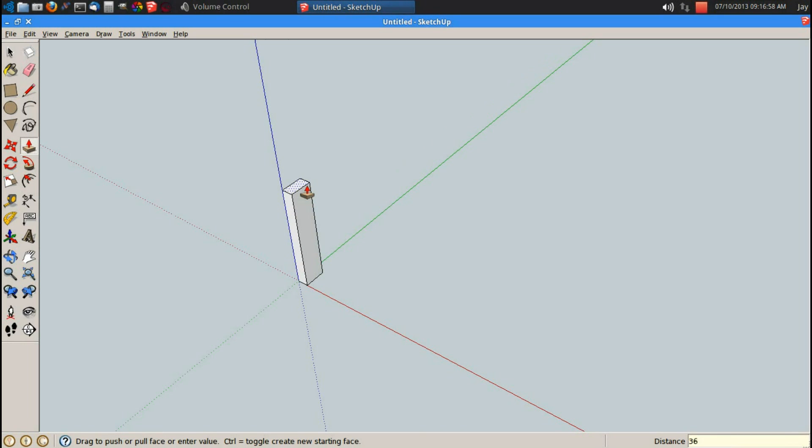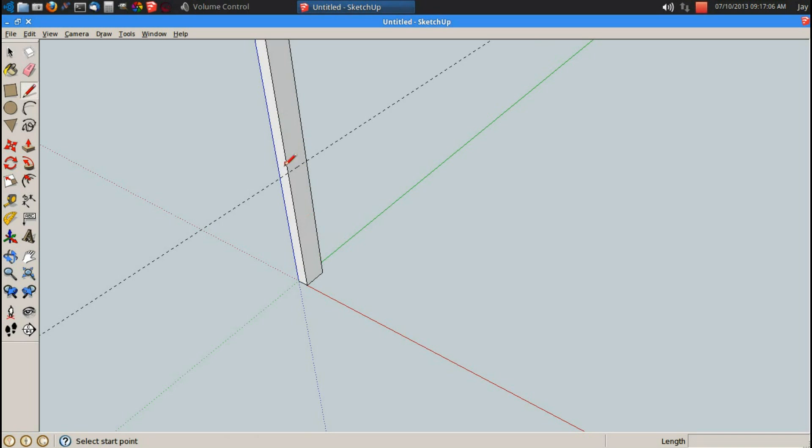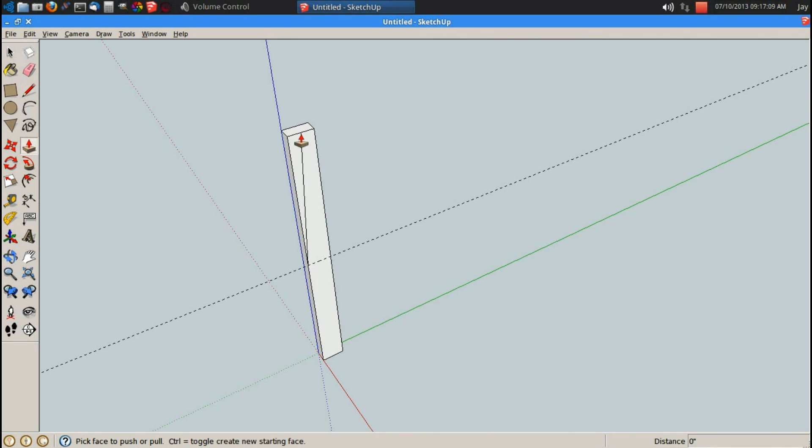P for push pull, let's push it this direction, 36 inches. T for tape measure, and let's add a guide line off the bottom, 18 inches. Alpha line from that point to this midpoint. P for push pull, let's chop that off. That's about a 5 degree angle, and I'm going to use that as my back.